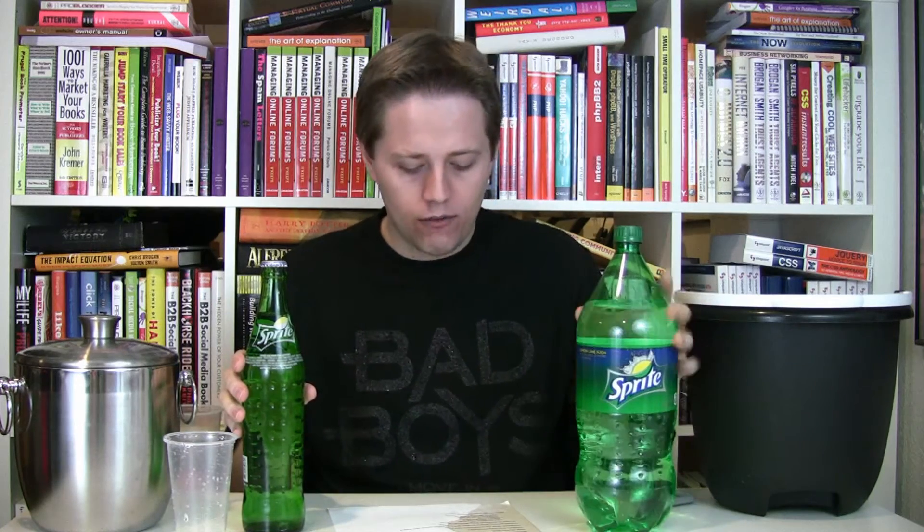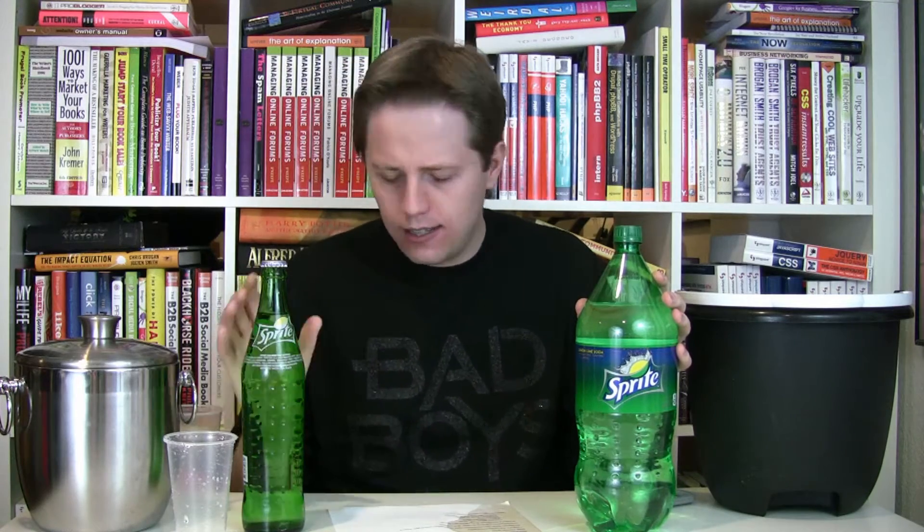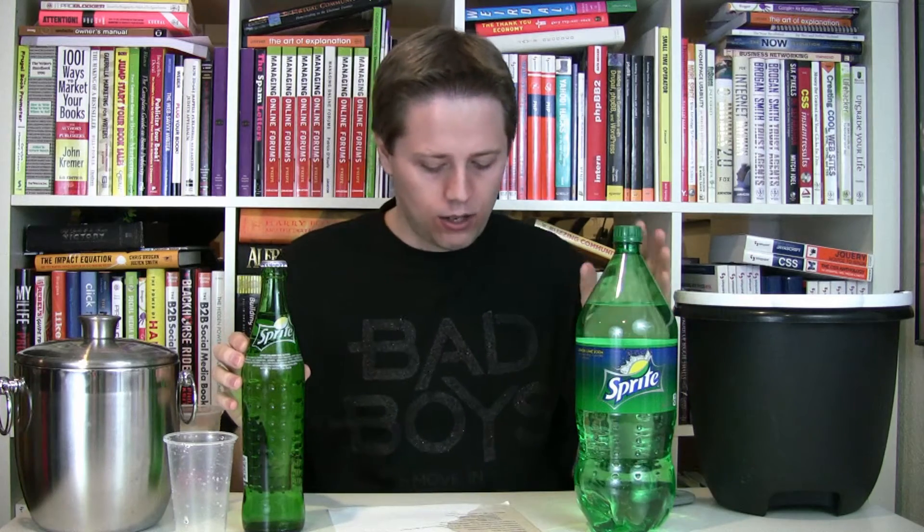The high-fructose corn syrup one is 140 calories, so the sugar one, if that's true, is 20 more calories. Sodium-wise, they had 105 milligrams of sodium versus 65 milligrams of sodium — that seems like a lot, but I'm just going to go with it. Sprite is caffeine-free. Sugar-wise, Beverages Direct said the Mexican Sprite has 38 grams of sugar and 38 grams of carbohydrates. The regular has 40 grams of carbohydrates and 40 grams of sugar — so a little more sugar, if that is to be believed, but they're pretty close.